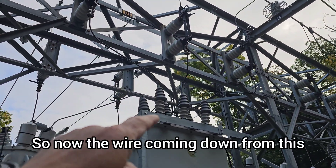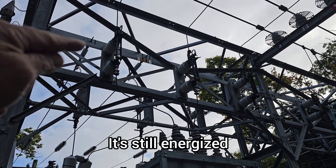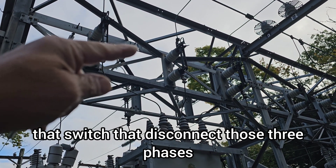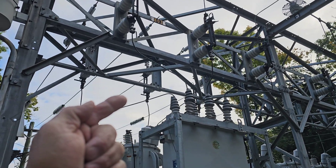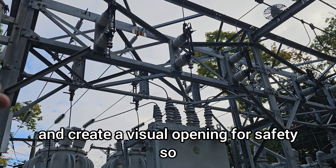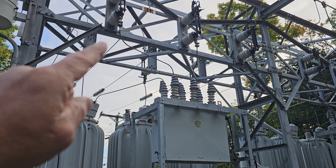So the electrical disconnect is here. The wire coming down from what we call a bus is still energized. So if we want to work on that and take it out of service, we open that switch — that disconnect — those three phases on each side, to de-energize the piece of equipment we're going to work on and create a visual opening for safety, so the worker knows this doesn't have any high voltage on it.